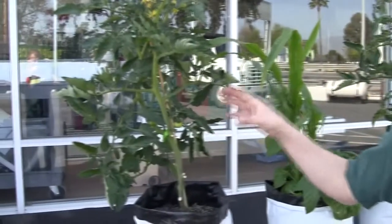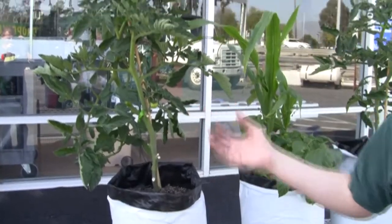Everything else is the same. It's the same tomato plant. It's received the same amount of nutrients, it's in the same soil, the same pot. Everything's the same. The only difference is that this plant here has received much more wind, or has had to build up much more resistance to the wind, because it's constantly getting blown on.